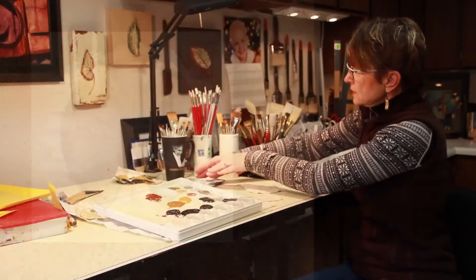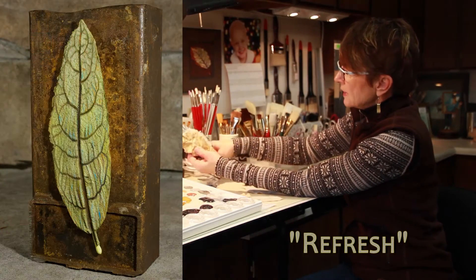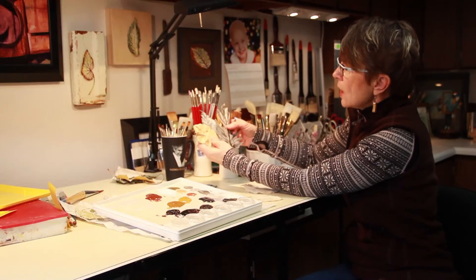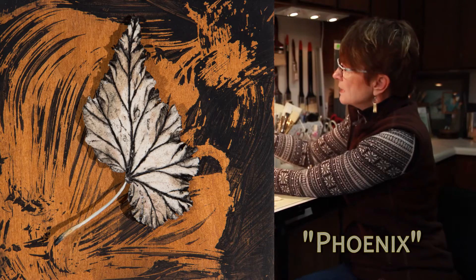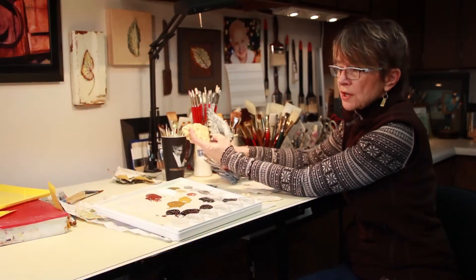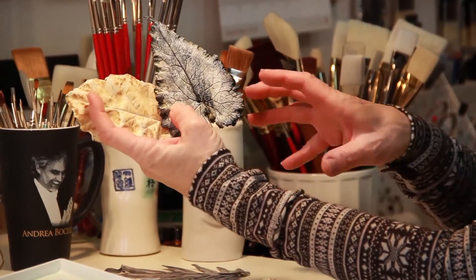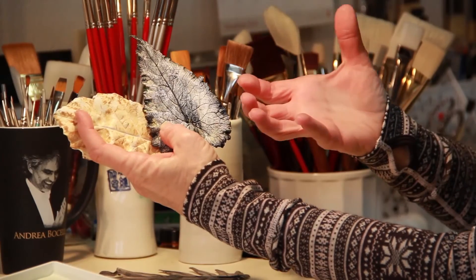Once I've narrowed myself down to about 8, 9, or 10 leaves that I really like, I'll lay out some backgrounds, lay out the leaves, and put the leaves on top of the backgrounds to decide if I need to adjust the colors on the leaves or on the backgrounds themselves — to try to get everything to fit together, because I do float the leaves on top.